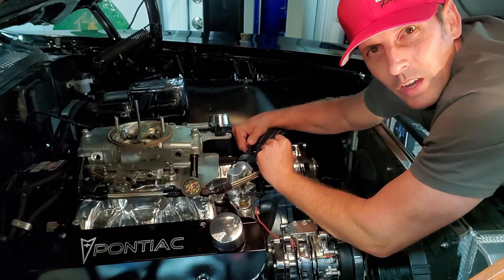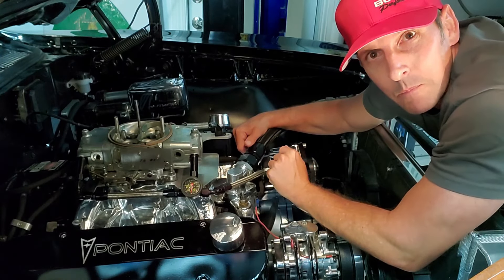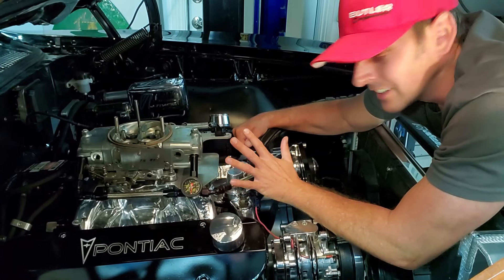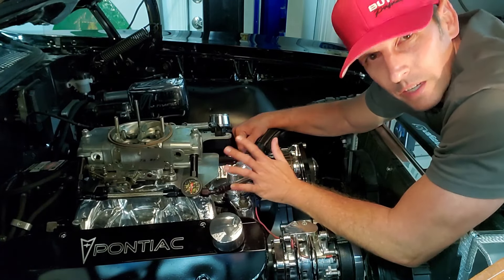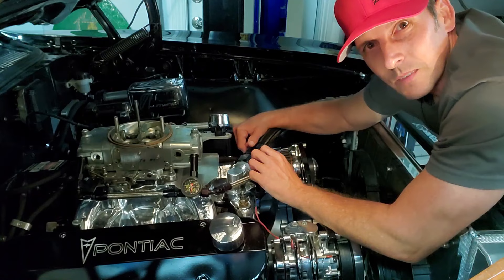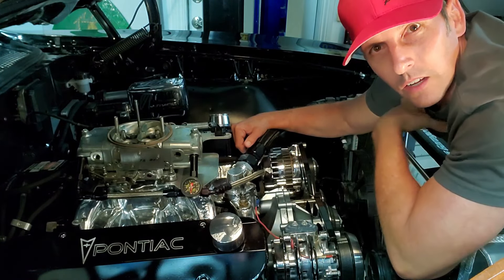Hey guys, Mike Montanari, Fast Monty's Garage. Welcome back. So today we're going to talk about a very common issue we have with a carbureted car, and that's: why does my car not want to start after it's been sitting for a week or so? Well, there's a very simple answer for that, and today we're going to go over the reasons why and how I solve the problem.